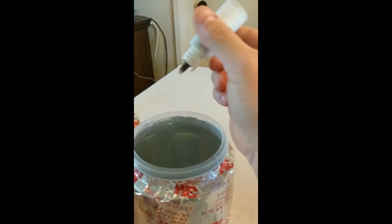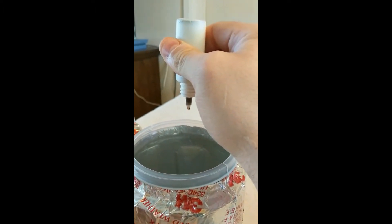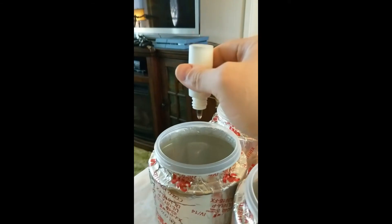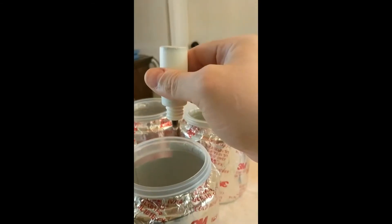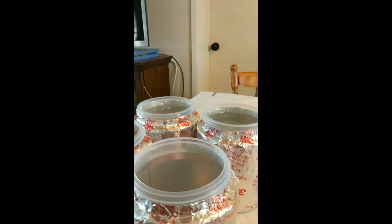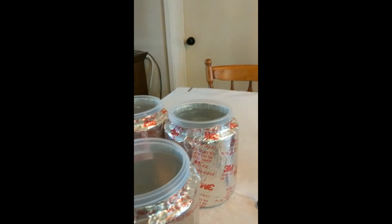I'm going to add four drops to each container — one, two, three, four — and it's important that you mix these in the order I'm giving you.